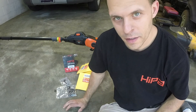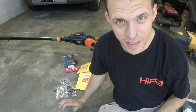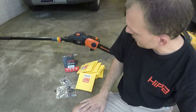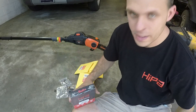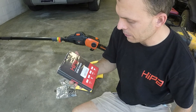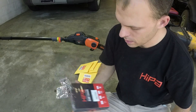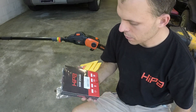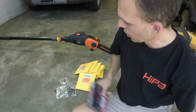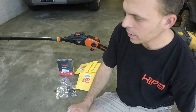On today's video we have a repair, a product review, and a giveaway. Hipa has been awesome — I've been partnering with them for nearly two years now. They reached out and said they've got a big sale going on their saw chains, more particularly the 10-inch saw chains, which worked out perfectly because I just got this Remington pole saw on trade not too long ago.